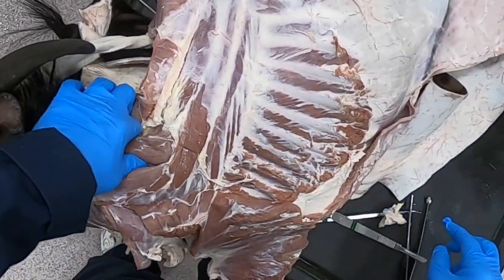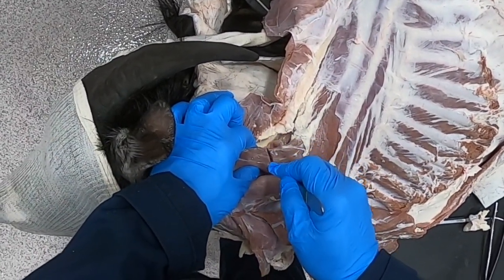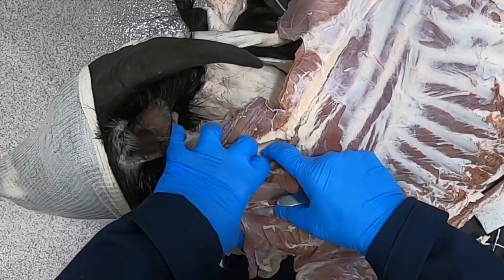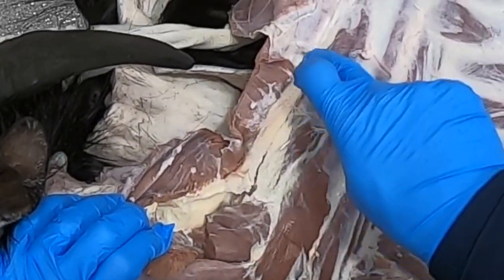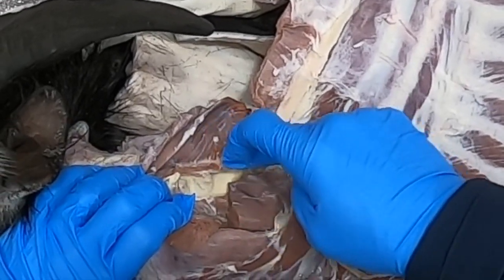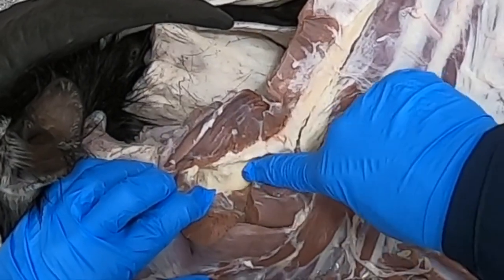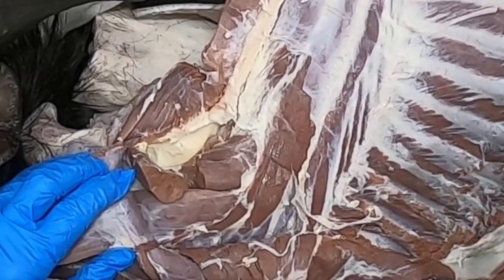I reflected the splenius muscle, which better exposed our iliocostalis system, our longissimus system, and our transversospinalis system. I'm going to cut this semispinalis capitis to give us a nice view of our nuchal ligament. This portion here, continuous with the supraspinous ligament, is the funicular portion of the nuchal ligament, and down here is the laminar portion of the nuchal ligament.